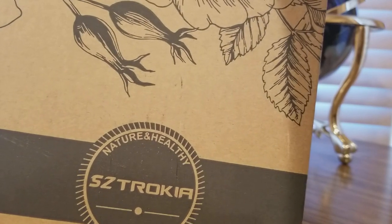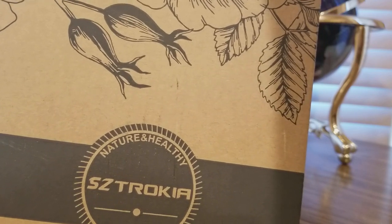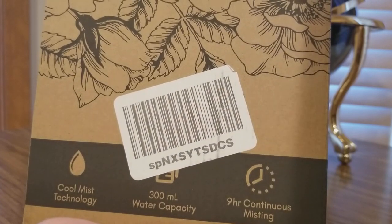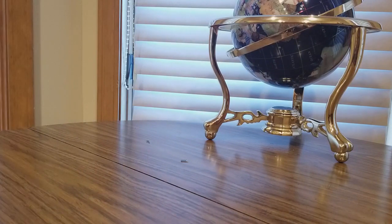From Strozekia — Troca Nature Healthy. Looks like a diffuser: nine-hour continuous misting, cool misting technology, 300ml aroma diffuser. Let's take a look. You guys can get one at a low cost — be great for Christmas coming up, click on the link below and save some money.